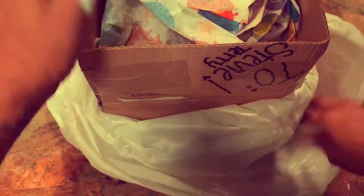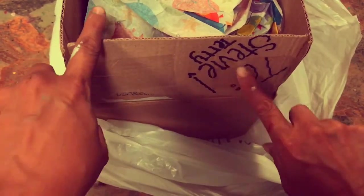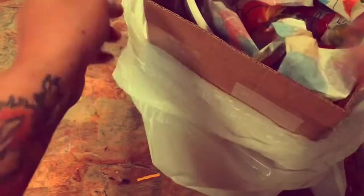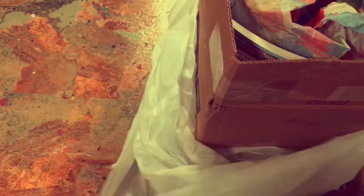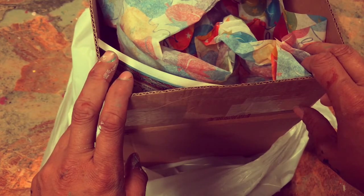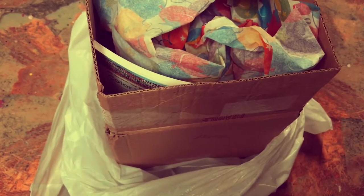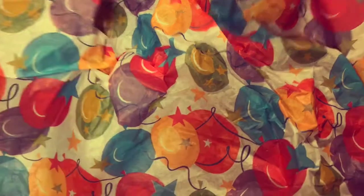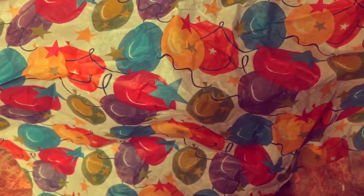First impressions. Okay, cool. I'm pretty stoked, because it's already got colorful paper, which is already considerate and cute.